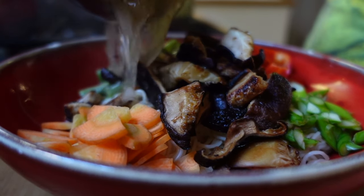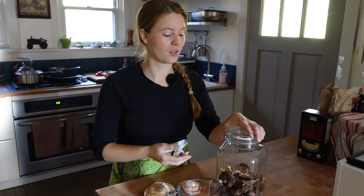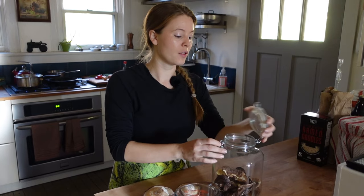Shiitake are such a versatile ingredient. They lend a great savory earthy flavor to anything they're in, and when we're feeling tired of venison or other game meat they provide a really nice meaty texture. Today we're going to make one of our favorite preparations and honor shiitake's Asian roots by making ramen. For this recipe you can use either fresh or dried shiitake — we usually have ours stored dried, which is such a nice way to store them, but if you use them dried you'll want to rehydrate them.